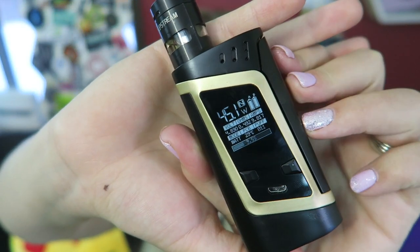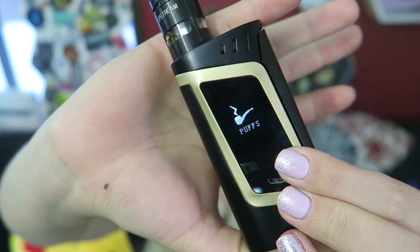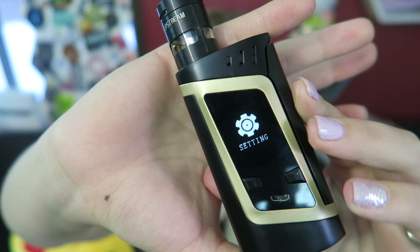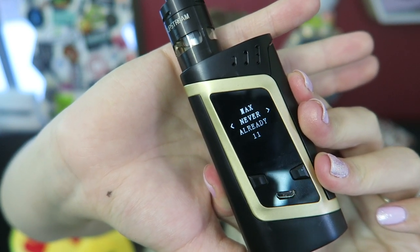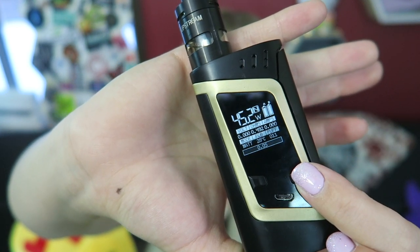You can also get into the operations menu by pressing the fire button three times — then you're in mode, puffs, and settings. To select, you just press and hold. In the puff settings you can reset them if you want. In the mode section of the menu, you can pick stealth on or off, and you can pick screen timeout — so it'll shut down after a certain amount of time, like 60 or 61 seconds — you can really customize that. There are also quick menus, like using the fire button and the plus button to get to the mode menu faster.